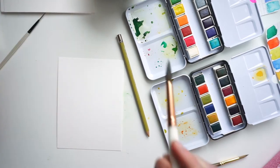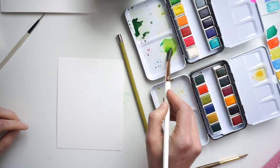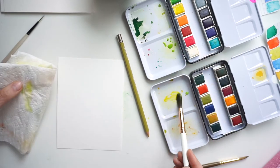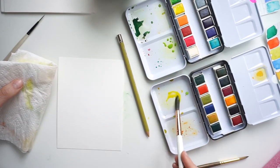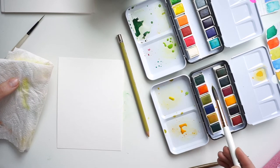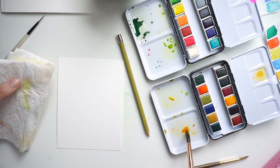I'm going to mix up three different colors: a light yellowy green, keeping it really transparent and watery, with a bright yellow, and a slightly deeper yellowy orange. All three of these are going to mix really, really well together.